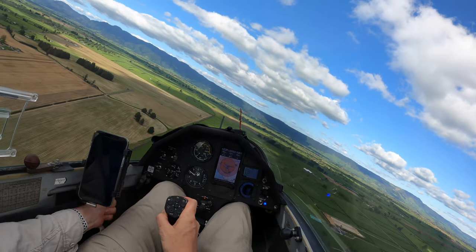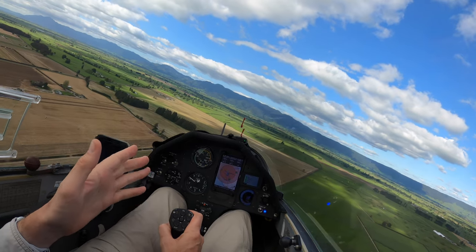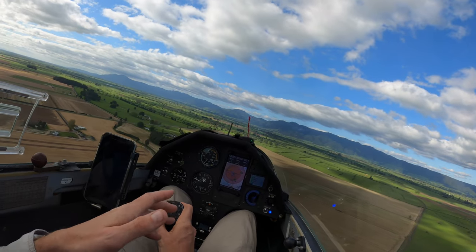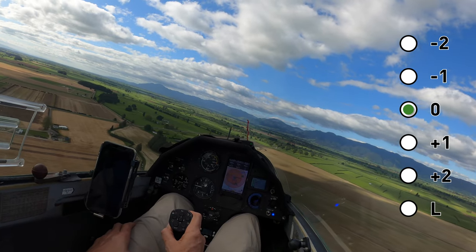Still very high — get the brakes out, that's what they're for. Speed is 65 now, that's probably good. It's quite gusty so I don't want to be slower than that. The flaps are currently in flap zero.